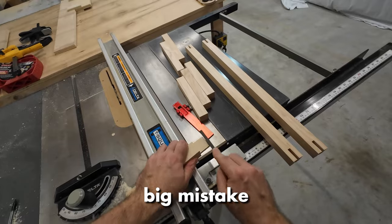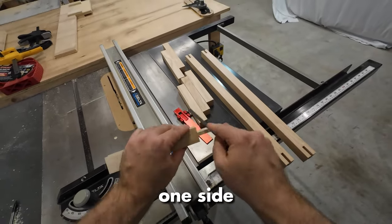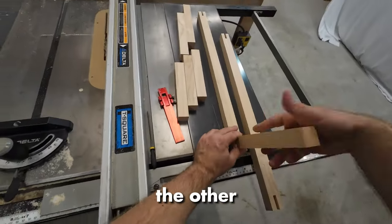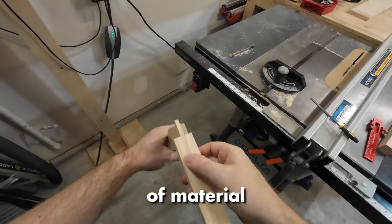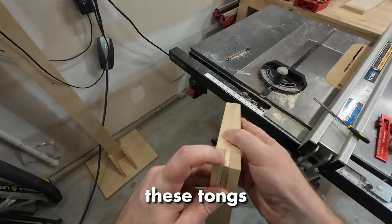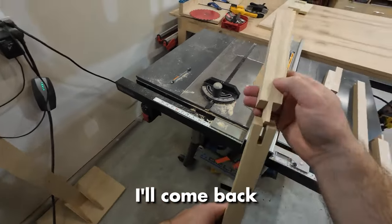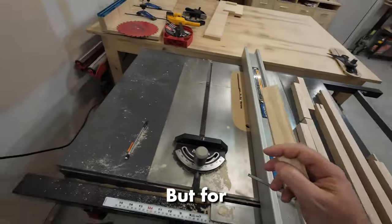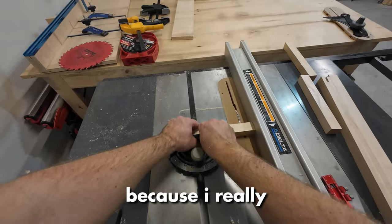Unfortunately I made another pretty big mistake here. I took off a little bit too much material because you have to run it through one side and then flip it over and run it through the other side. So small changes to the height of the blade result in a lot of material taken off because it's twice as much. And I took off just a little bit too much material on one of these tongues. I'll come back to this later when I try and fix it, but for now I was a little bit disappointed and I just kept going because I really wanted to get this done.